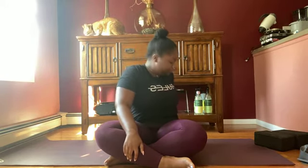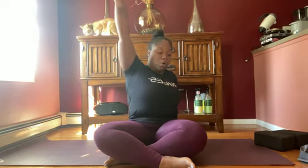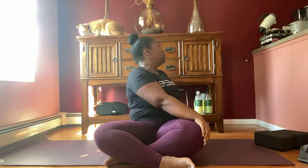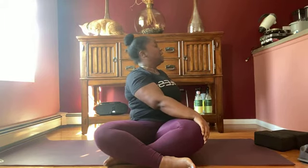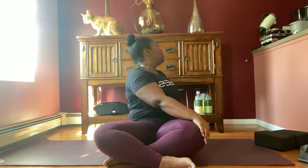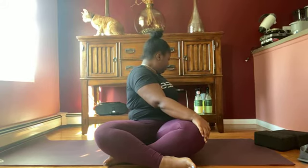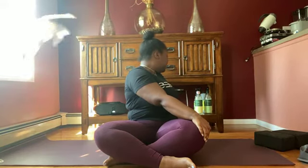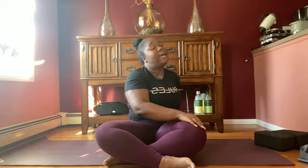Inhale your head straight back to center. Now we're going to take some seated spinal twists. Raise your right arm, place it behind you. Your left hand will go on your right knee and we're in a twist. While you're here, inhale — straighten your back. Exhale — deepen the twist. Inhale, straighten. Exhale, deepen. Last round: inhale, straighten. Exhale, deepen. Inhale, back to center.